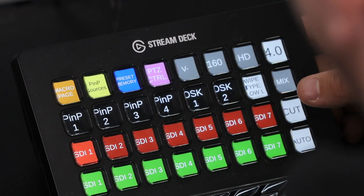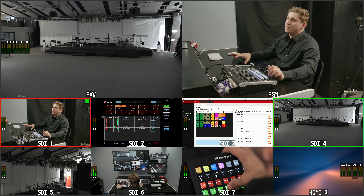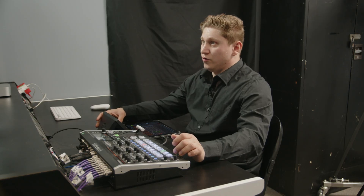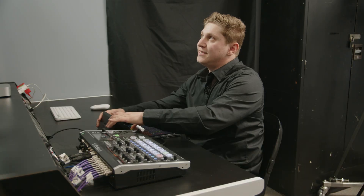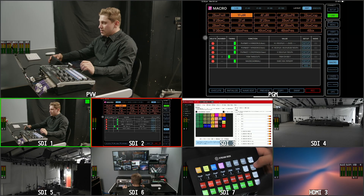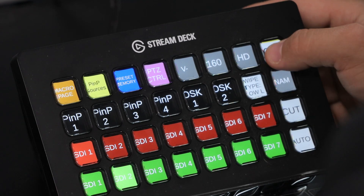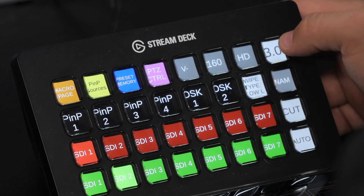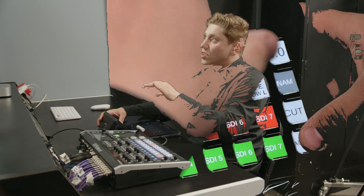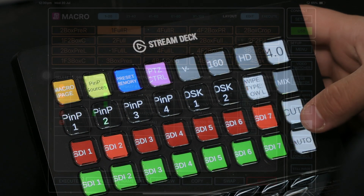Now let's move on to the Roland switcher page. Here we have the Roland switcher page. You've got some preview and program buttons — your previews lined up, and you can see them on the multi-view going left and right. You can bring program and change it up. You've also got your auto and cut button so you can cut super easy. You've also got your mix and FAM so you can make a nice mix, make a wipe, do a FAM and also a NAM. Right above it you can change how long you want the transition to last — here we have it set to a nice four seconds.